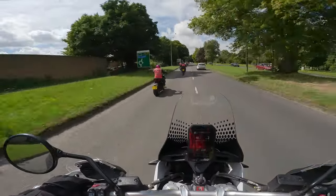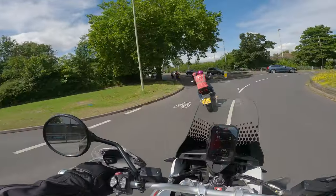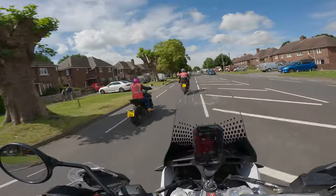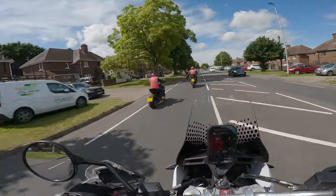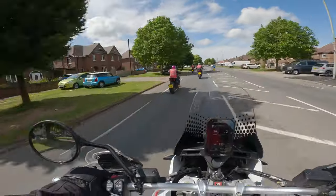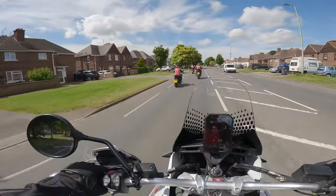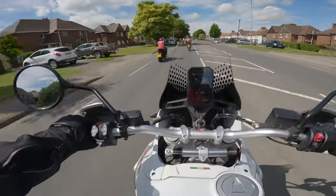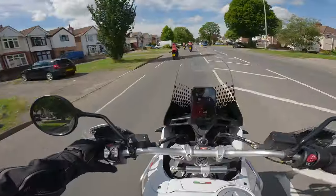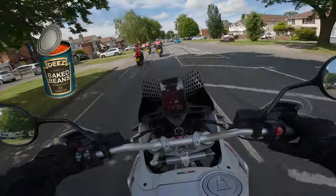I think it would just pop the front wheel quite easily. That dude's on the Diablo X, probably for the first time. I can say, after riding one of those, he's going to have a smile from ear to ear. But I also have a smile from ear to ear at the moment, because I'm on this beast, and I've somehow got it in full beam.